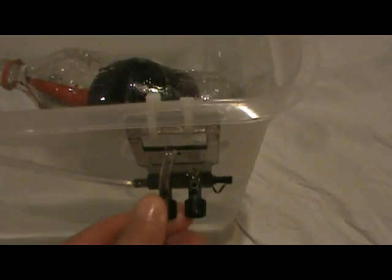So now we know the density of this submarine is less than the density of water. I'm going to open this valve up to allow the air to escape. You'll notice that the submarine will now go down to the bottom, because the density is now greater than the density of water.